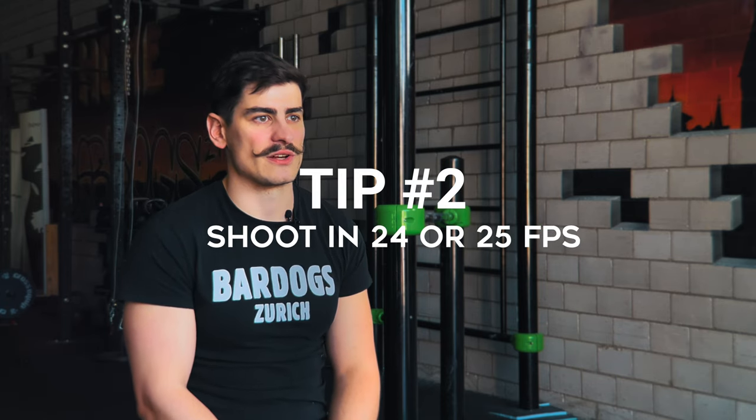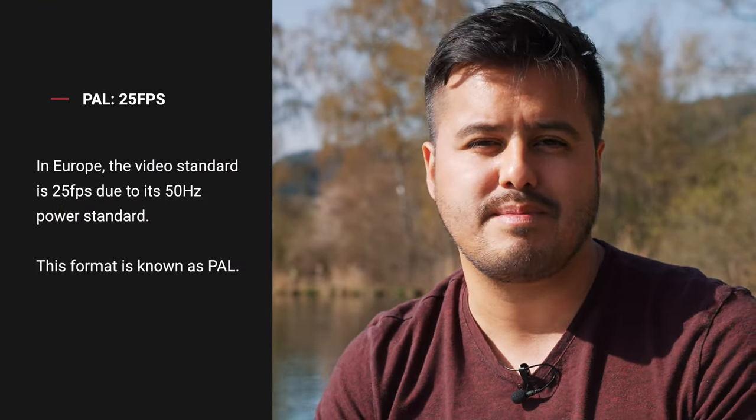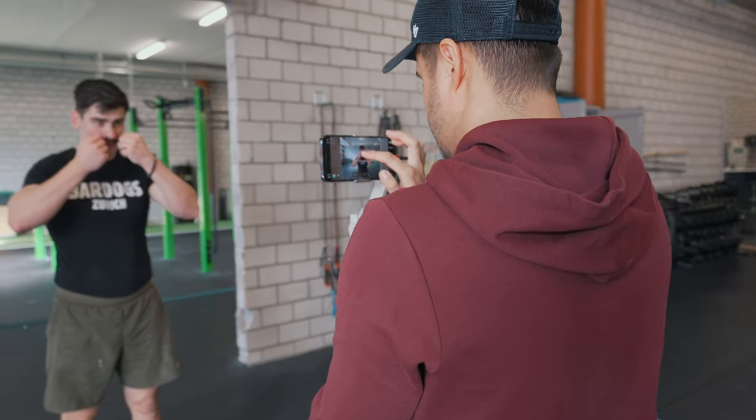Tip number two is to shoot in 24 or 25 frames per second. Since I'm in Europe I stick with the PAL format, which is 25 fps. A lot of people shoot everything in 60 fps for slow-motion flexibility, but when shooting interviews you want to record the talking head in 24 or 25 fps to avoid audio sync issues — especially if you're recording audio separately. The audio won't match up properly otherwise and that's a pain to fix in post. So if you plan on slowing down your footage, shoot at a higher frame rate; for narrative videos with someone talking to camera, stick with 24 or 25 fps.